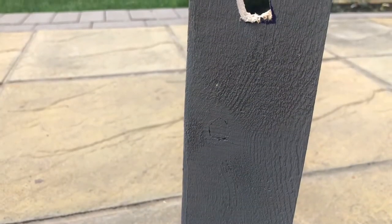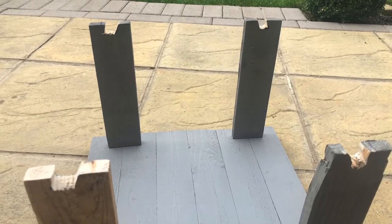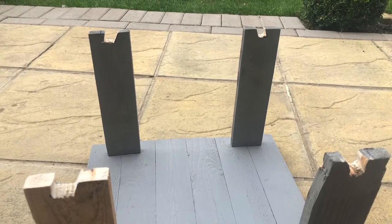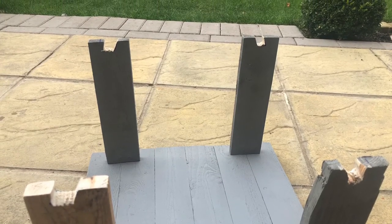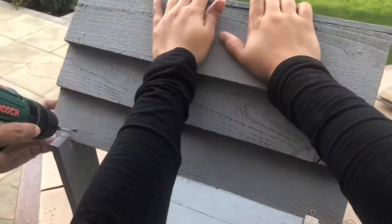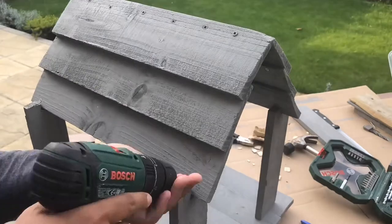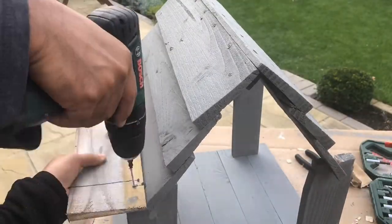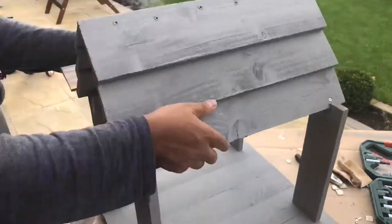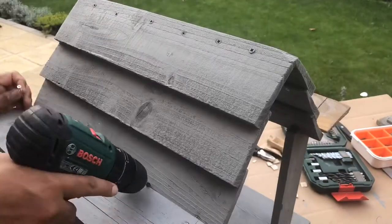Now that the supports are fixed onto the table, it's time to fix the roof on them. We first placed the roof on the supports and marked the spots where it was sitting on them, and then we cut notches in the wood with the jigsaw — I couldn't film this process as it was quite a task and was really messy. Once we cut the notches, we placed the roof onto the supports so that it sat snug into the notches and secured it with screws. After this step it was looking a bit incomplete, so we added another piece of fence wood on both sides to finish it up, which gave a very finished look to the bird table.